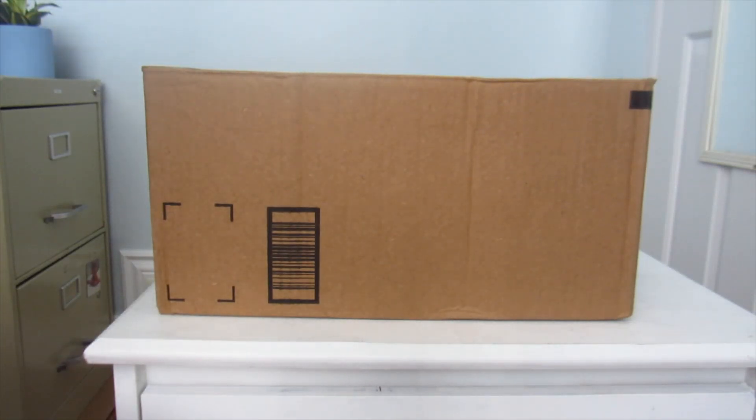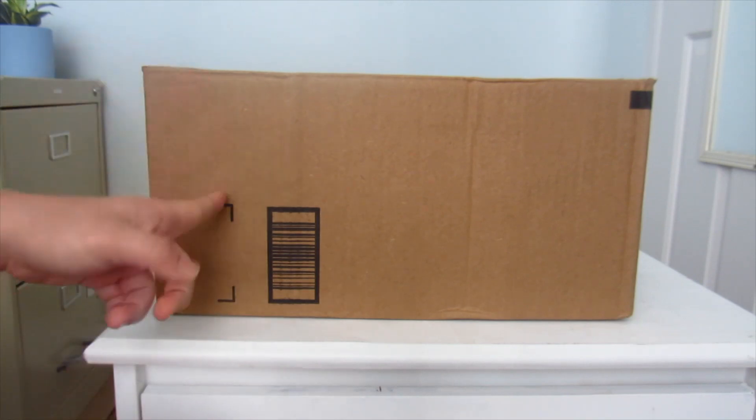Hey guys, welcome back to my channel. I hope you're having a good day. Today I have another unboxing right here.